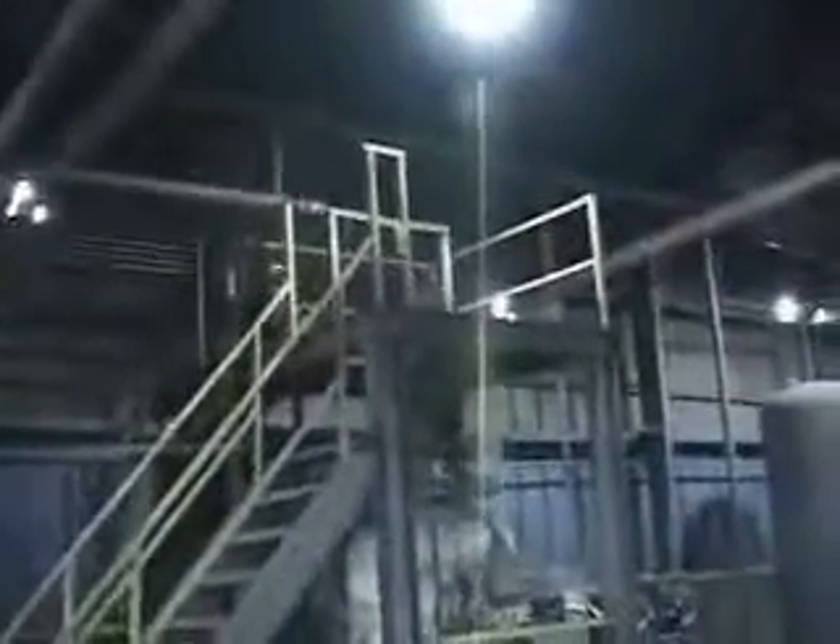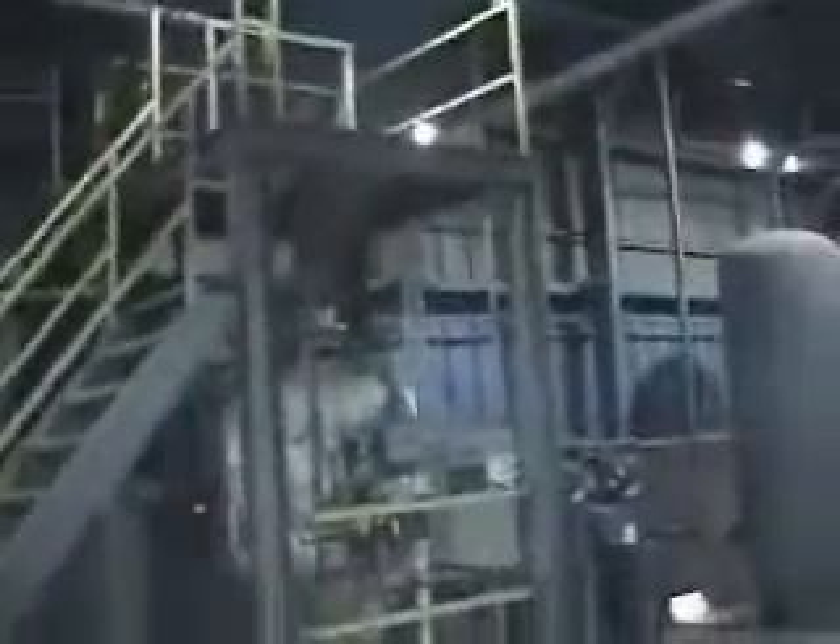We're in the mix room at Hansenbrick Monroe. Here they have a series of totes that have been filled up with a certain mix from their mixers. When they're ready to transport these — when they're ready to move this to the making line — they take the totes and put them on the stand, which then feeds and discharges directly into this transporter.